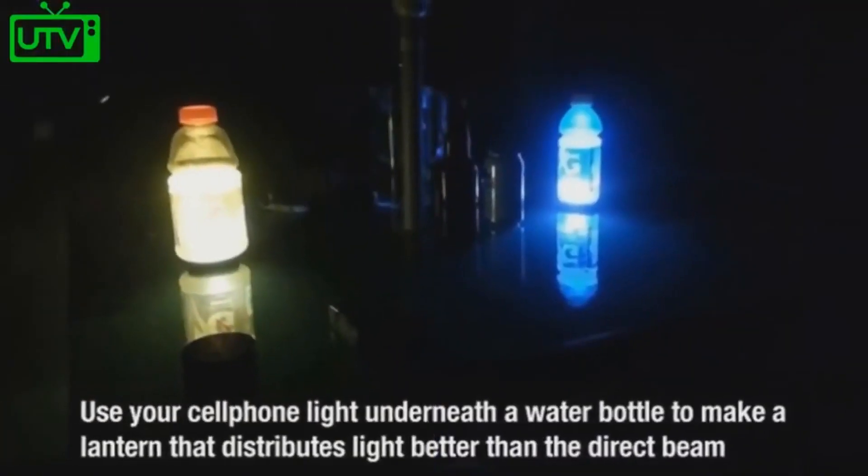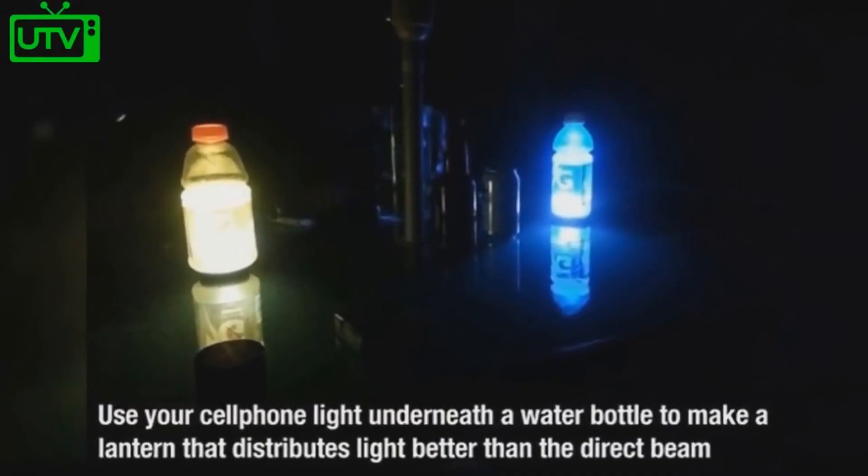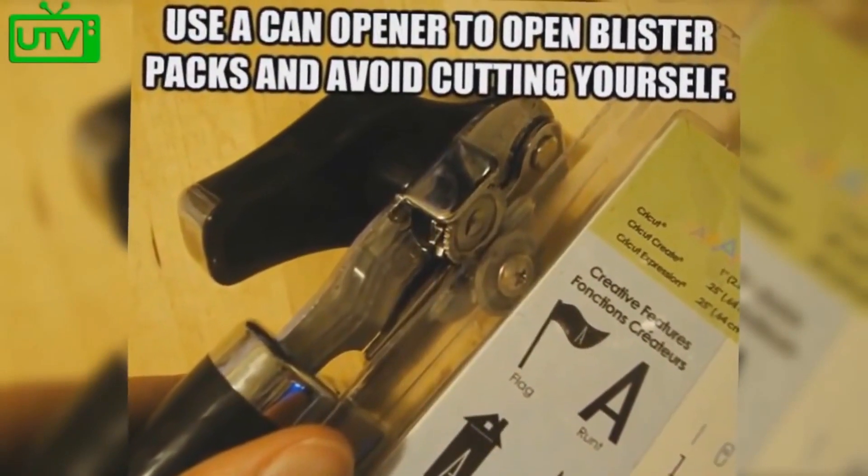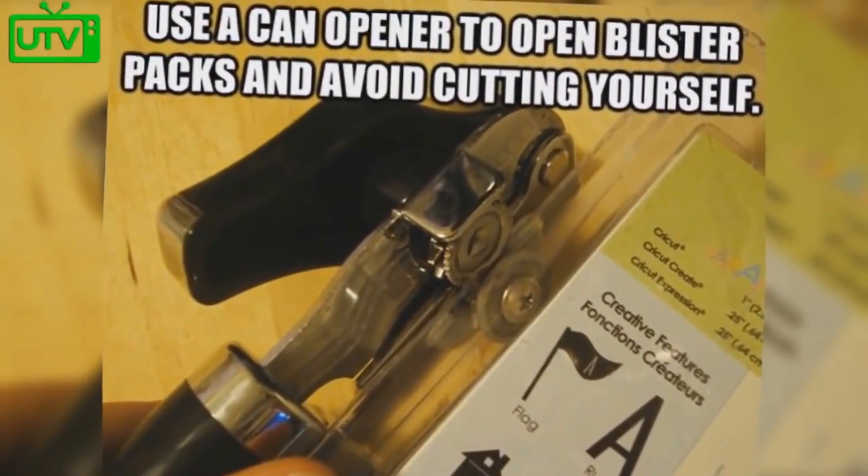Use your cell phone light underneath a water bottle to make a lantern that distributes light better than the direct beam of your flashlight. Use a can opener to open blister packs to avoid cutting yourself.